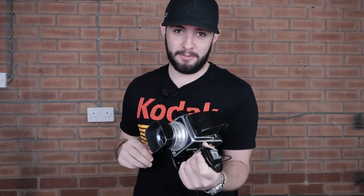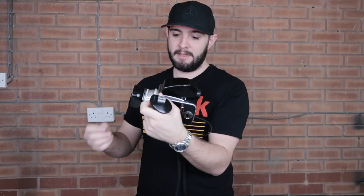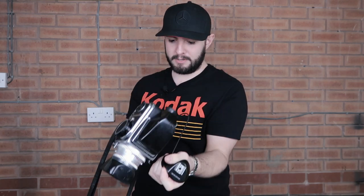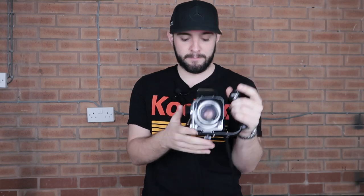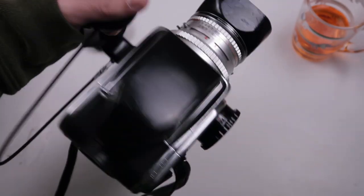Sticking with the Hasselblad theme, there's actually something else I picked up too — introducing the Frankenblad. I managed to pick up a left-hand grip. After trying out the prism finder, I thought the grip would be very useful, so I picked one up from West Yorkshire Cameras. It just screws onto the bottom and you feed a shutter release cable through a hole, which then goes onto the back, and you fire the shutter from the left-hand grip rather than very awkwardly focusing and then shooting. It does make it a lot easier to focus and hold while using the prism finder.